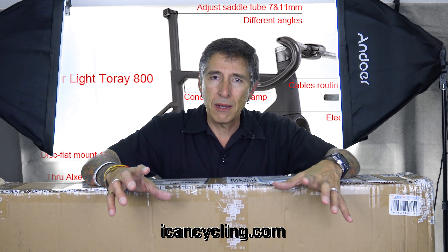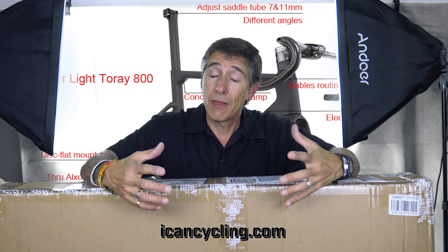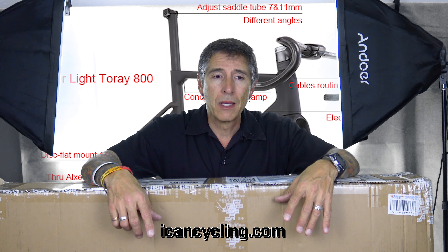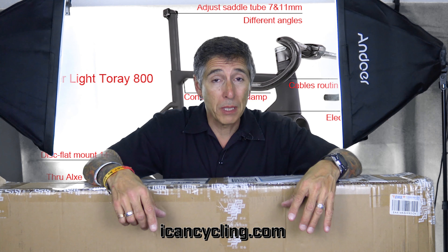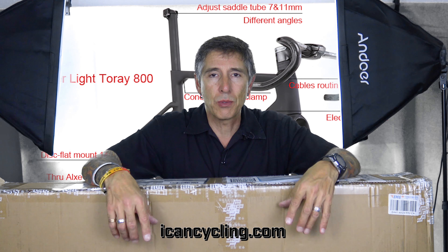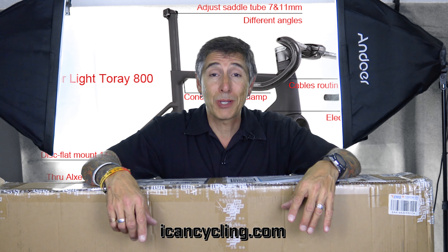They have a new A9 frame. I have not seen it — I've just opened the box. They sent this to me, so I'm going to have the shop put it together for me because I just don't have the tools for it. But this is the new A9 frame and I am so excited about it.